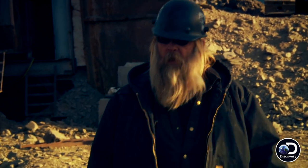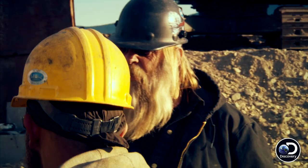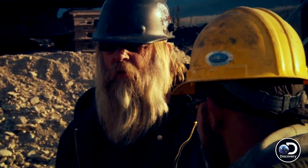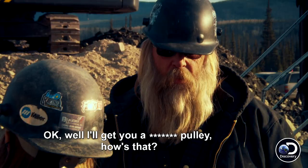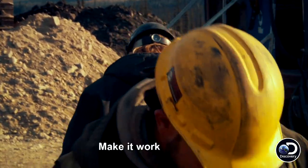Hey Monica, what do you got? You down? The tailings conveyor decided it was going to smoke. You guys figured out what was wrong with it? I'm guessing it's a pulley. So what do you suggest we do, Monica? If you get me a pulley, then we can get going. Well, I'll get you a pulley. Make it work.